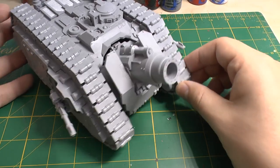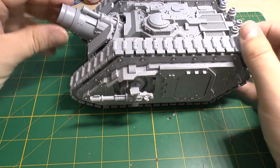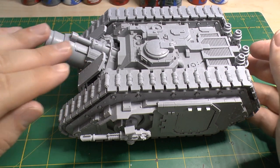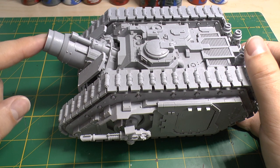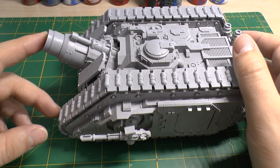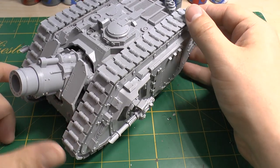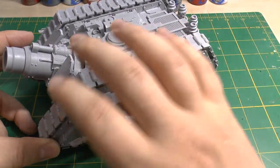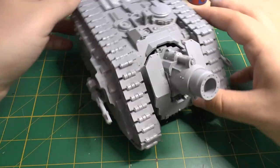I've elevated the cannon to its maximum elevation — it might even be able to go a little bit higher. I've done the measurements and its trajectory will easily hit its intended target at 48 inch range, even over a couple of buildings. This is my first experience with this chassis of Land Raider where the tracks are on the outside.